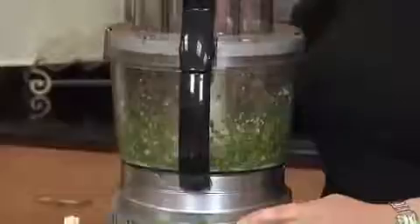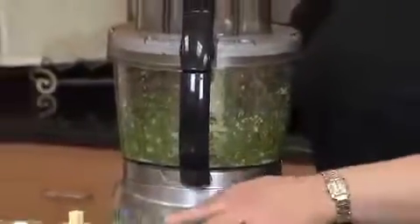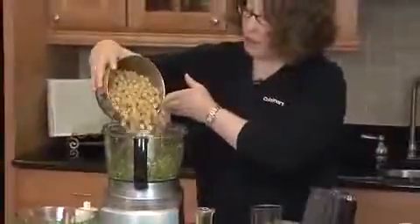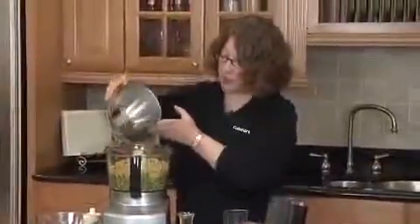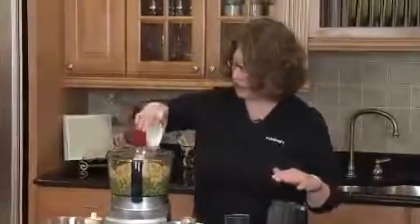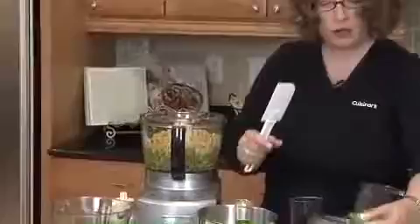You can either use the on button or pulse to chop. Now that that's finely chopped, we're going to move on. I'm going to add my chickpeas. When you make hummus it calls for chickpeas, but don't be afraid to get creative — you can use any type of bean. Make sure you drain the bean really well before you put it in the food processor. I'm going to add a little bit of lemon juice; it gives it a nice crisp taste. And I'm going to use the silicone spatula that comes with your Cuisinart food processor.